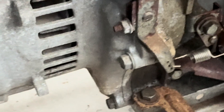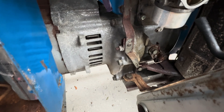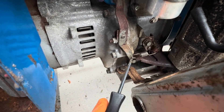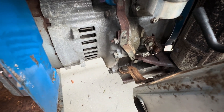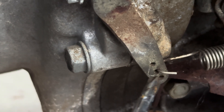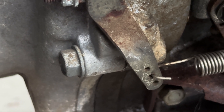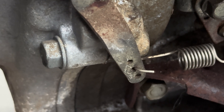The generator also has adjustments for how fast it recovers from dropping or adding a load. Here is the spring, and you can see there are three holes — we're on the center hole. You can try one of the other holes if you need a different adjustment, but generally the center hole works well.